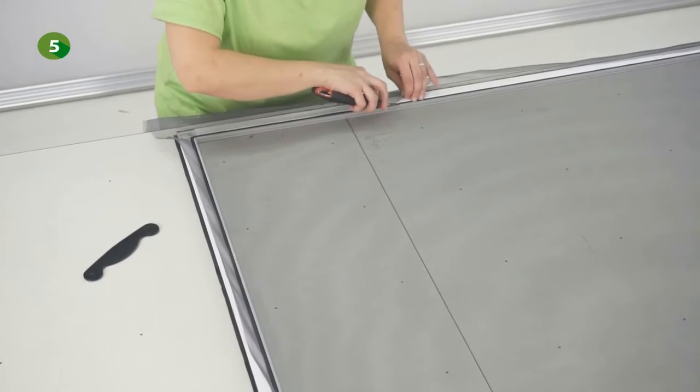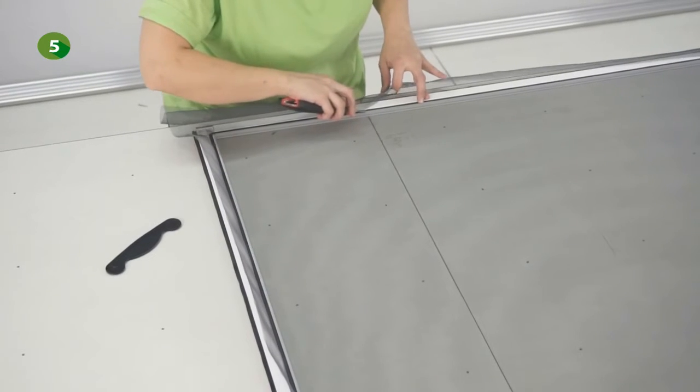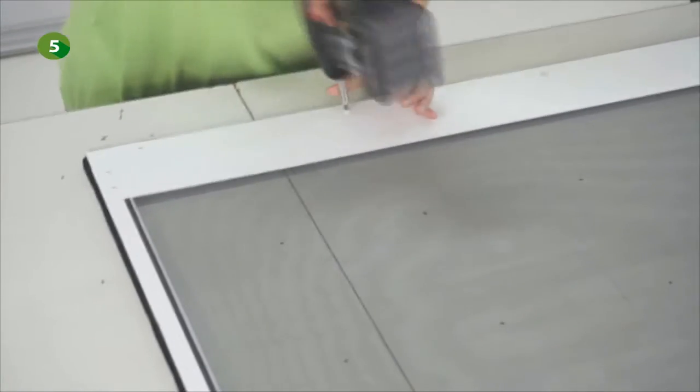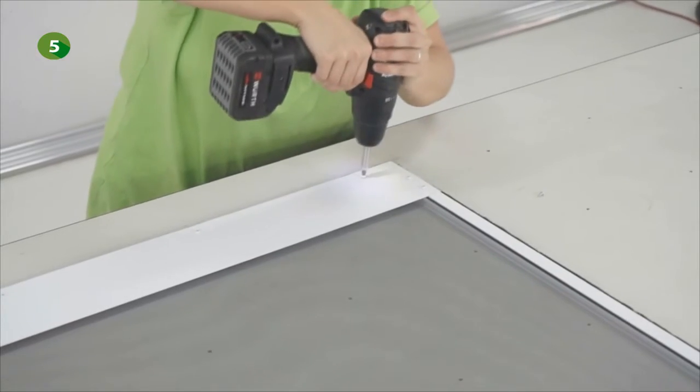You can now cut the exceeding mesh. Make sure not to cut the spline — we recommend you cut right over the spline. You can now fix the bottom kick plate to the back side of the fly screen using the provided self-threading screws.